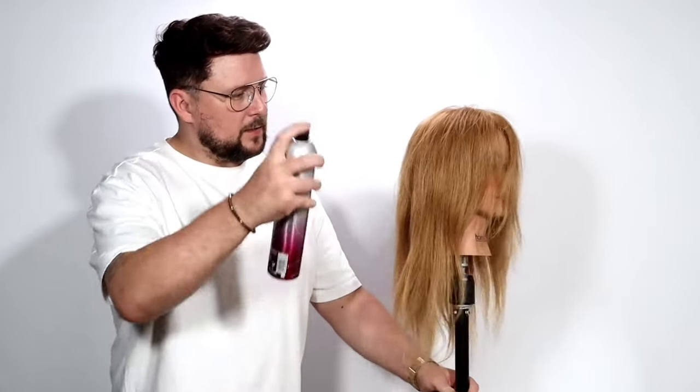So to start, just grabbing Joyco's flip turn and I just want to do just a bit of a light mist. Just gives us a little bit of grip, something for the hair to bond to, and when it's heated up, something that will make it set that little bit stronger.